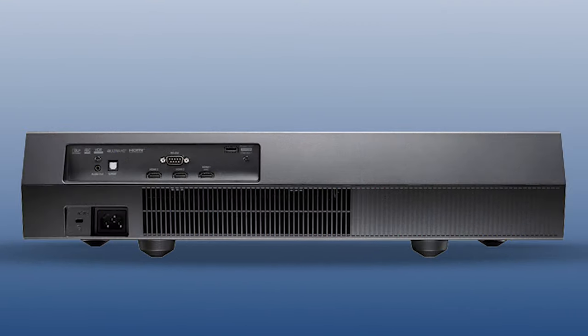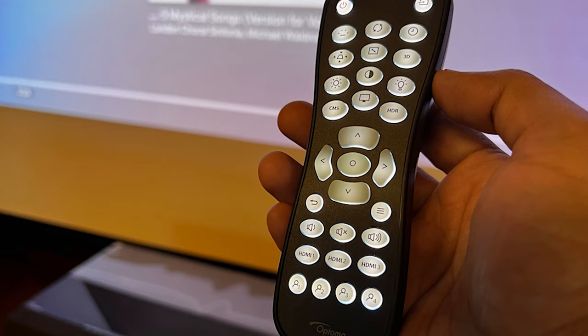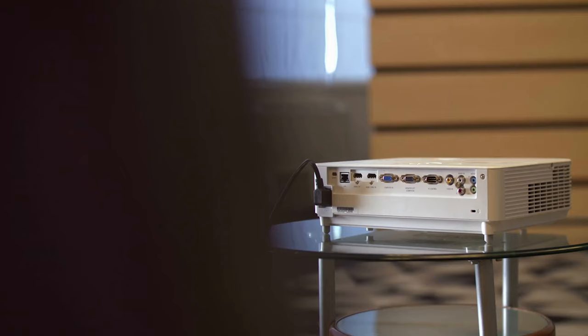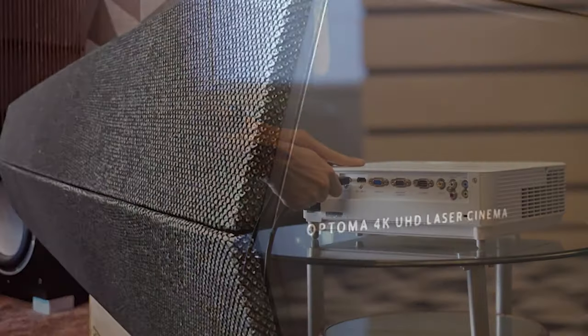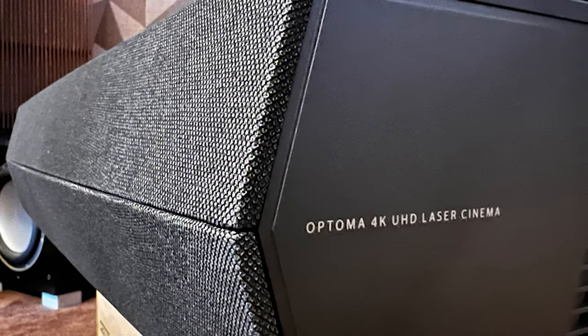Except for the bright mode, which makes the image look more bluish-green, the remaining picture preset modes are only subtly different from each other. Optoma has tuned each preset to create a pleasing overall image with minor differences in brightness, contrast, and color saturation. Optoma's Cinema, HDR SIM, and reference modes are the ones I prefer for SDR content and, to my eye, are the most accurate modes out of the box.